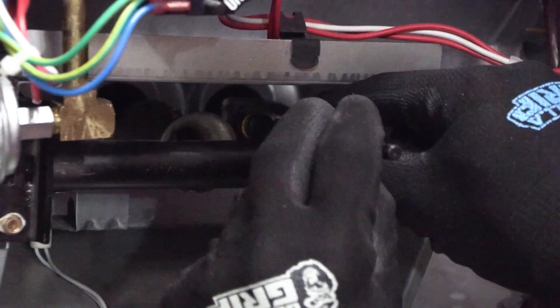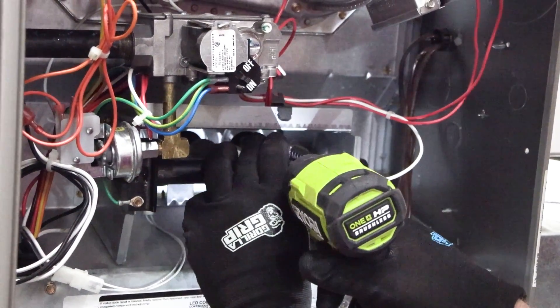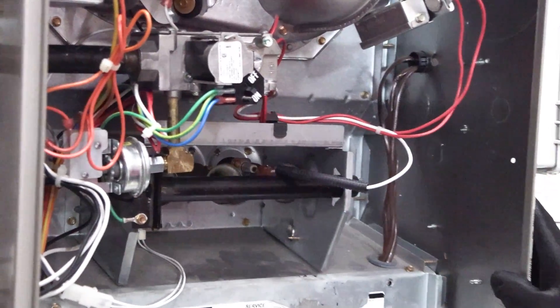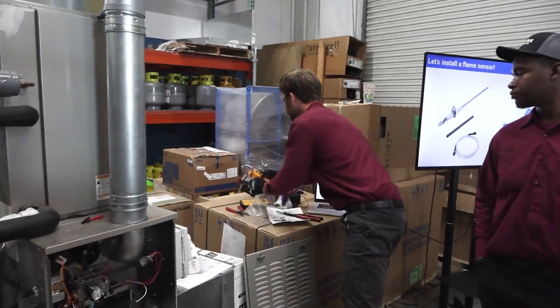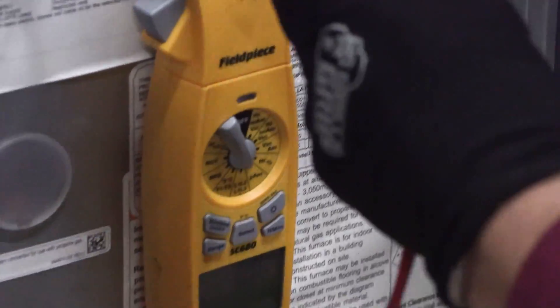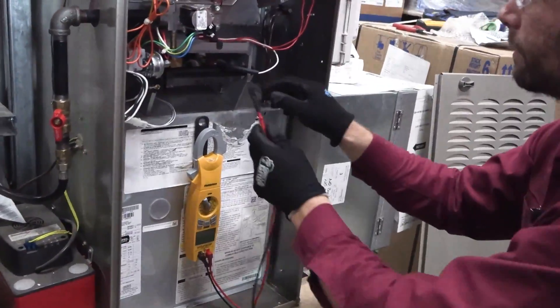So now our flame sensing rod is right here into the flame. It is sticking right where the flame is going to be. While we're here, let's go ahead and show you how you would test the flame sensing rod. I'm going to put the meter down to micro amps. This would let me know: is my board actually sending the current through the rod, or is the rod actually doing its job? Do I have something else going on?